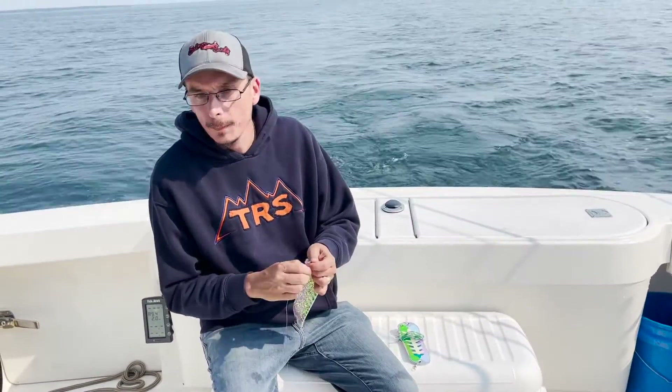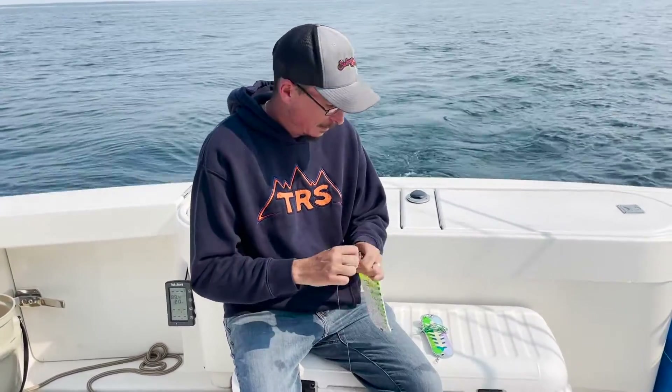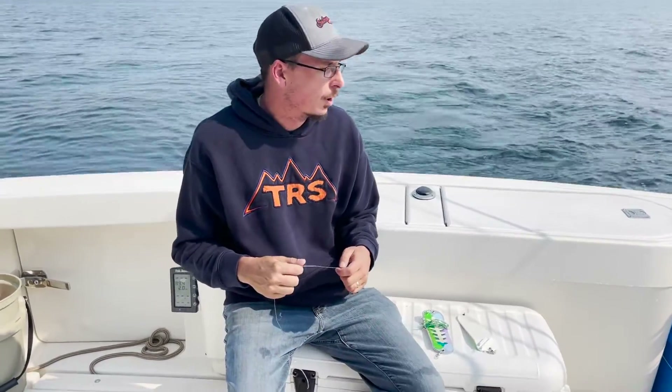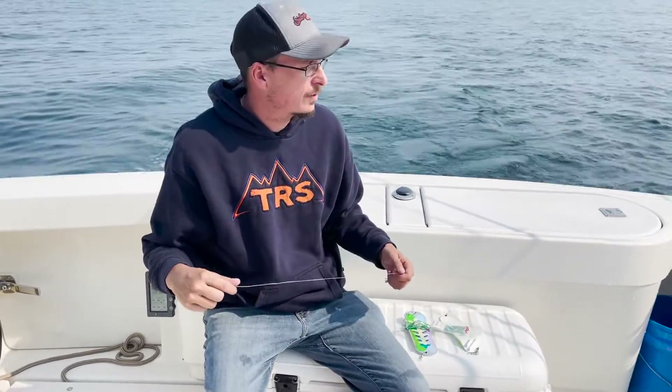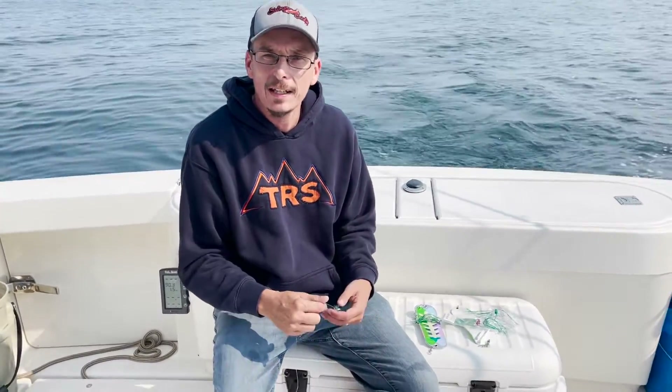I'll have somebody grab me some fly skirts because I wasn't prepared ahead of time. I just took this one off. I'm up here in Door County, we're doing a little KD tournament fishing. When you come to a new place or a new port that you haven't been fishing very much — I haven't been up in Door County fishing all year — it takes me usually at least one trip out to sort of figure out what color fly they want.